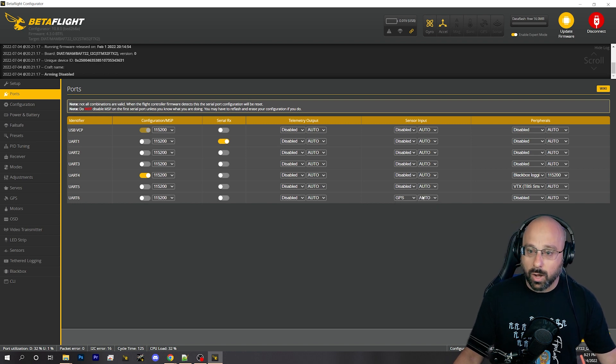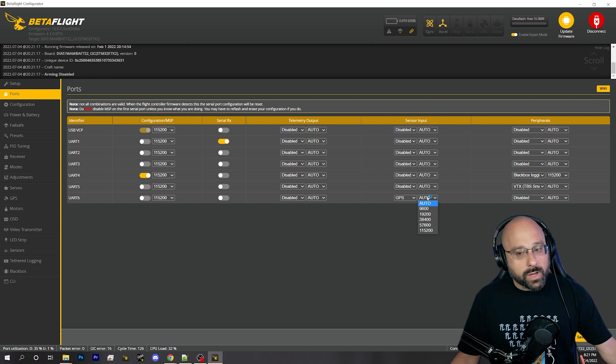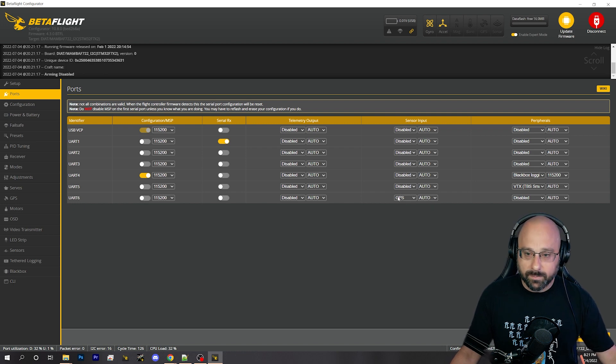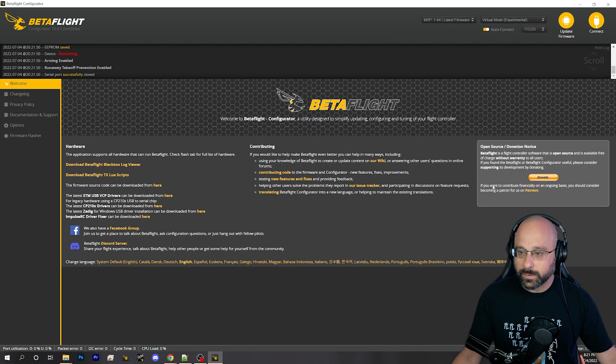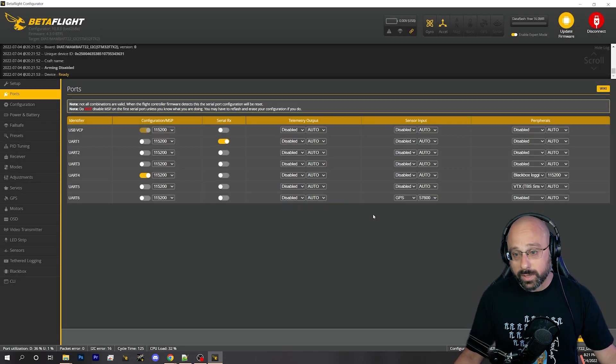You should set auto baud here. Don't set the baud rate manually — you don't need to do that. If you know for a fact what baud rate your GPS is expecting, manually setting the baud rate will slightly increase boot time, but you can just set auto baud. It's fine. And if it's not working, set auto because that's going to help it.